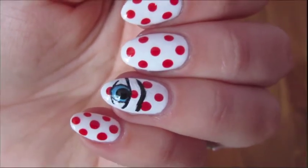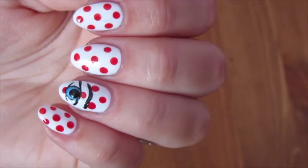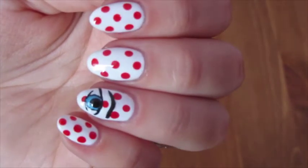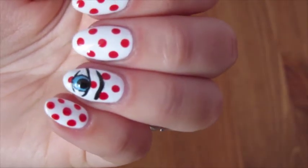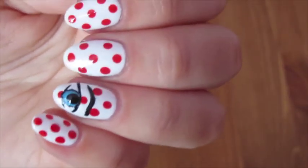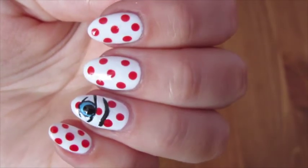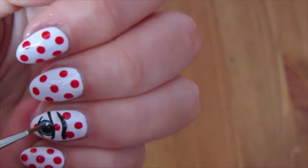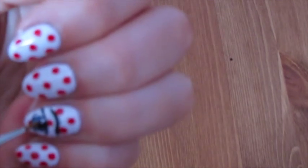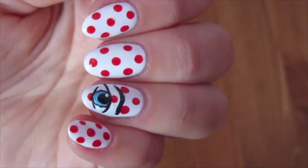So in my original Instagram picture of this manicure, there was actually a little white spot up in the corner of the eye — that was actually just a light reflection. But I know that people have recreated the manicure and put a white dot in, so I'll just do that as well. It's just going to go right up in the corner, like that, just to show a little bit of a highlight of the eye.